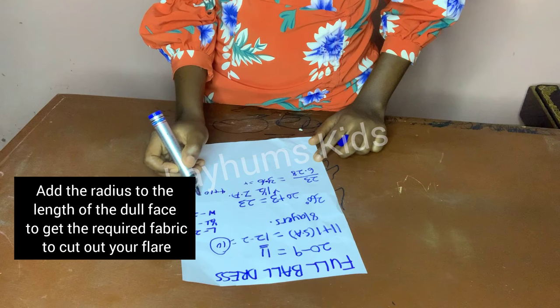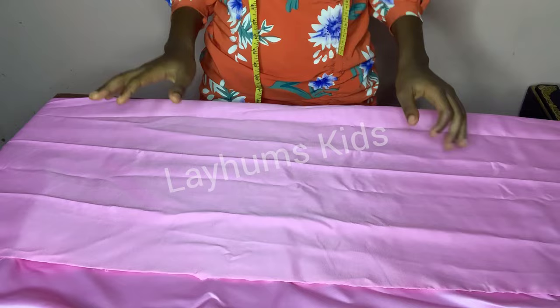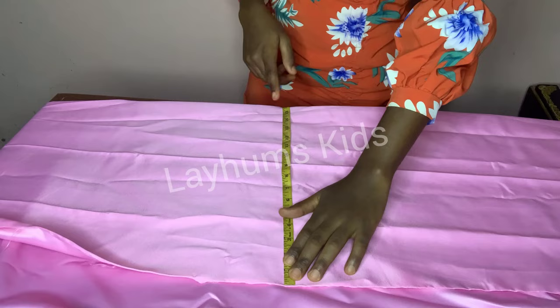4 plus 10 is 14. So I'm folding my doll face to 14 inches length in 4 places, like so. I folded it this way into the fold, in the length of 14, and I added a little extra.